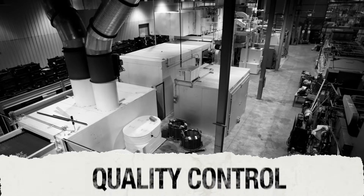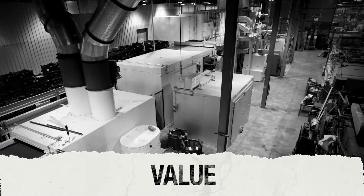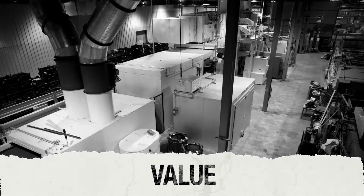That means the highest level of quality control, speed of delivery, and ultimate value because there's no middleman to deal with.